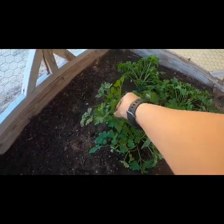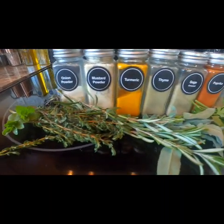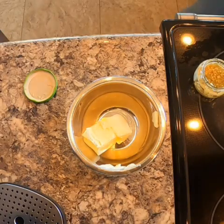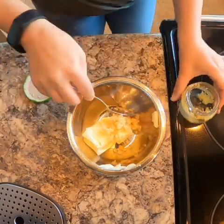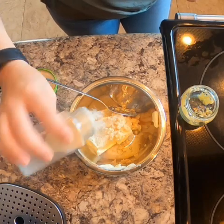We'll grab some herbs from our garden. I will put a list of the spices that I use in the description, but we'll grab our butter, some minced garlic, and we'll add all of the seasonings that you saw lined up.